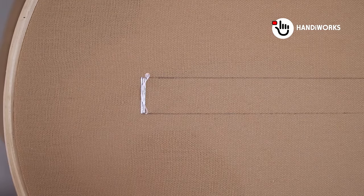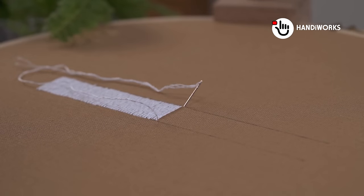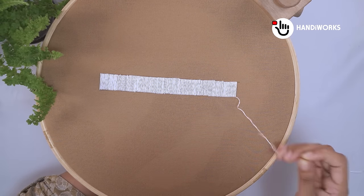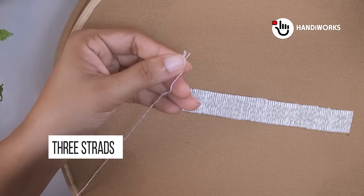I'll guide you through each stitch, showing you how to create a pattern that is both elegant and simple to execute. This method is quick to learn, making it ideal for embroiderers of any skill level, from beginners to seasoned crafters.